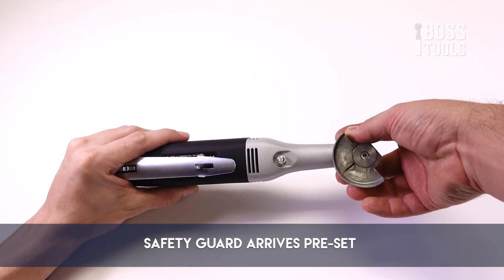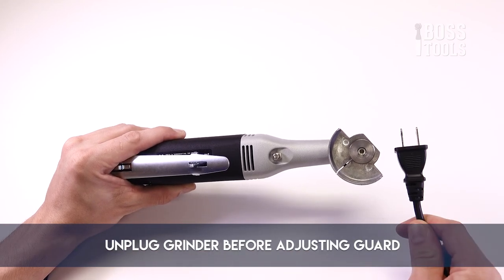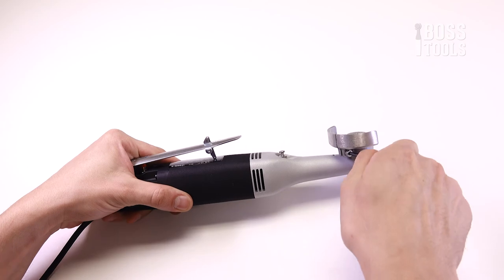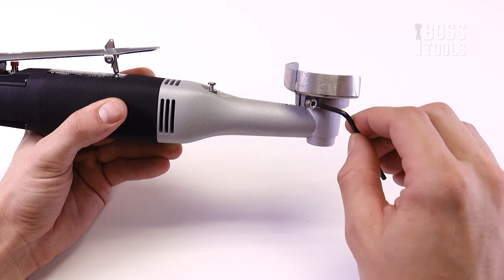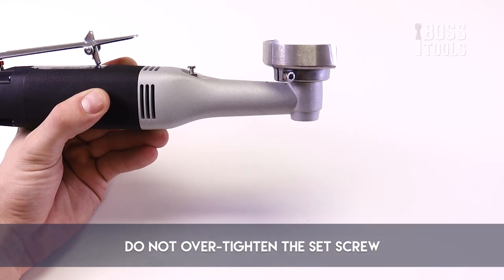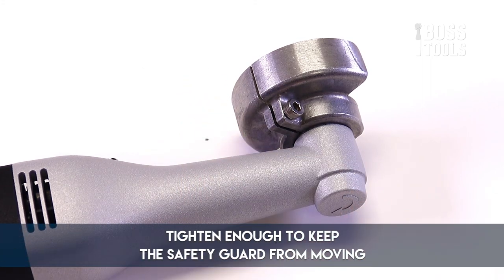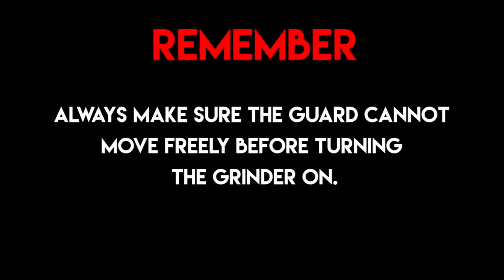Now that we got that out of the way, let's get started. The safety guard is preset at the factory, but you may need to adjust it so you can fully protect your fingers during operation. Always make sure the grinder is unplugged before adjusting the safety guard. To adjust the safety guard, first loosen the set screw slightly. Then push the guard into the desired position. Make sure it fully protects your fingers from the chain disc. Finally, retighten the set screw, just be sure not to over-tighten it. The slit or opening of the safety guard does not have to be completely closed for the guard to be tight and secure. Always make sure the guard cannot move freely before turning the grinder on.